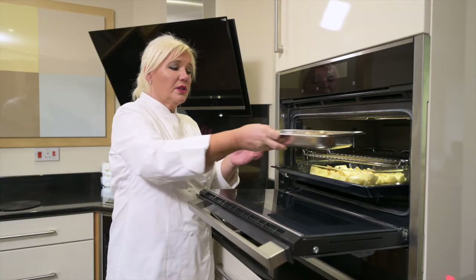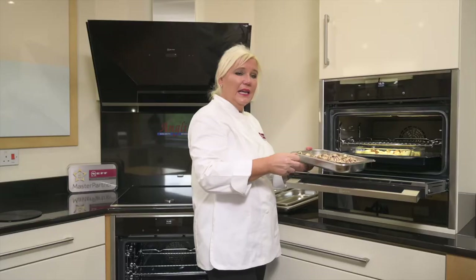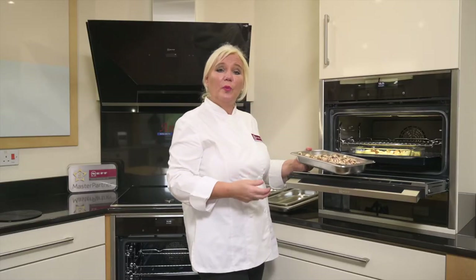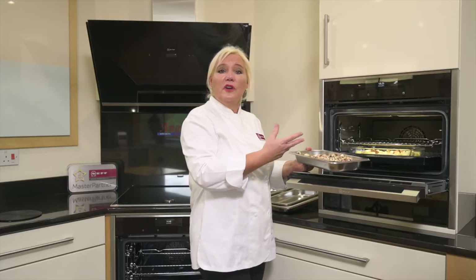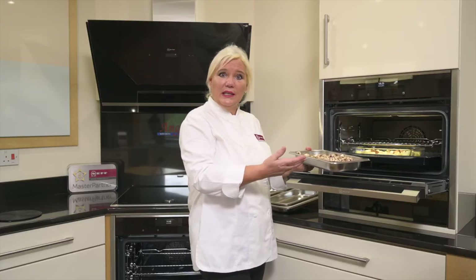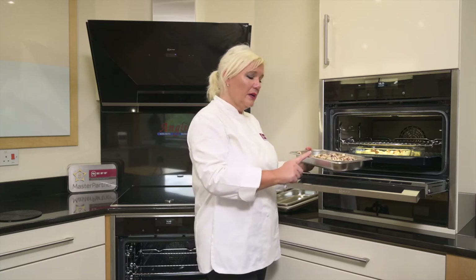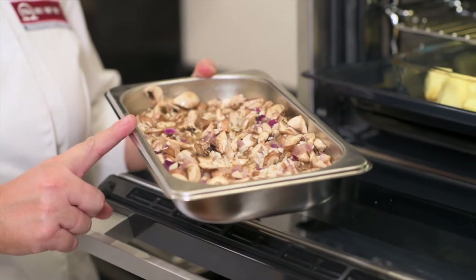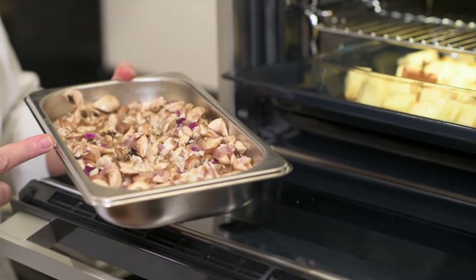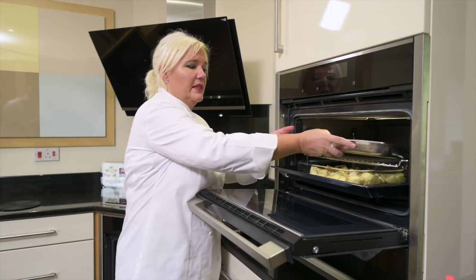The risotto I've already partly made, and it saves standing over your hob ladling in your hot stock. It saves so much time — just virtually making it and then cooking it in the full steam. I've got my rice, my softened onion and garlic, some stock and some wine, my arborio rice and some mushrooms.